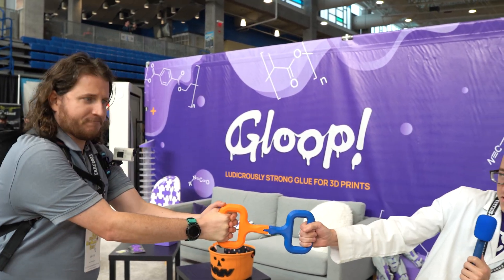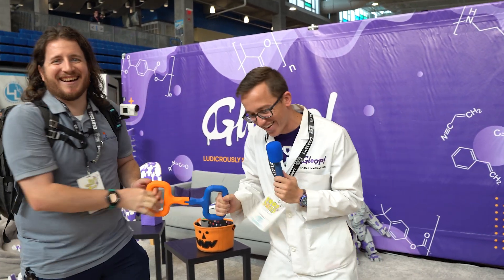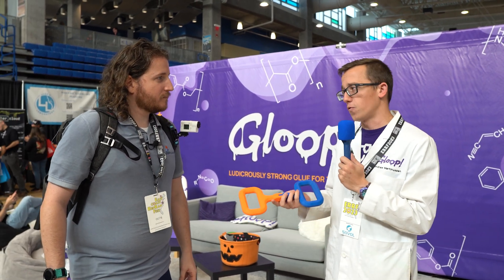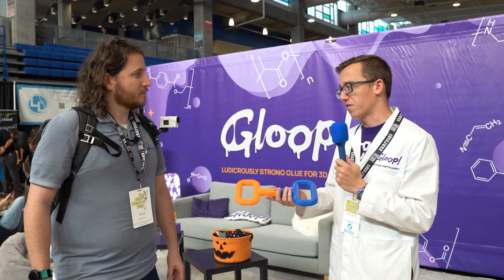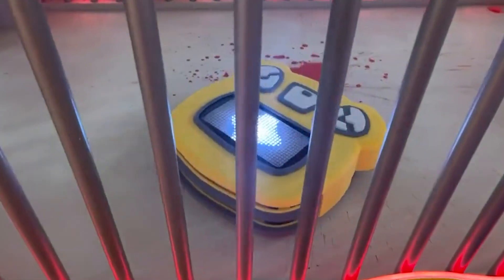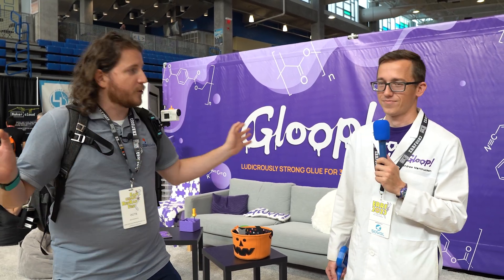They've got pull handles that are good for smaller tug-of-wars. What 3D Gloop does is chemically weld or fuse two prints together — unlike cyanoacrylate or two-part epoxy, it does what's called cross-linking and fuses those two different pieces together. We used it on a project for the video game Justice Sucks, where we made Dusty, a robotic vacuum that cleans up crime scenes. That thing has been to multiple conventions and survived multiple shipments across the country. The chemical adhesive will outlast the prints themselves.